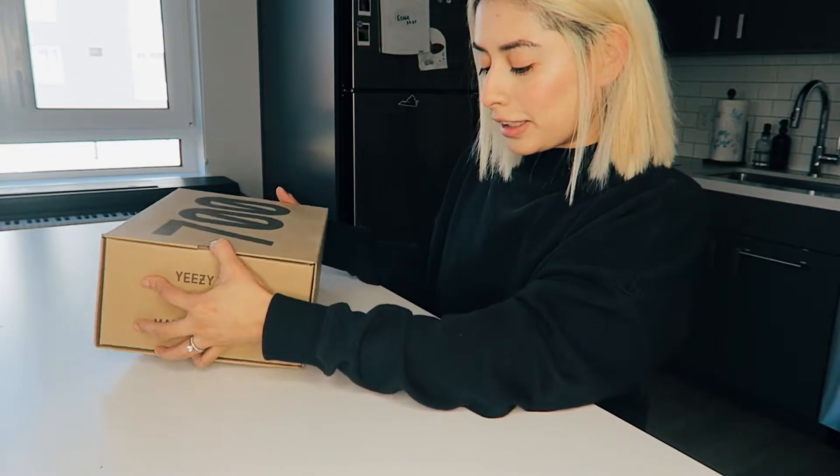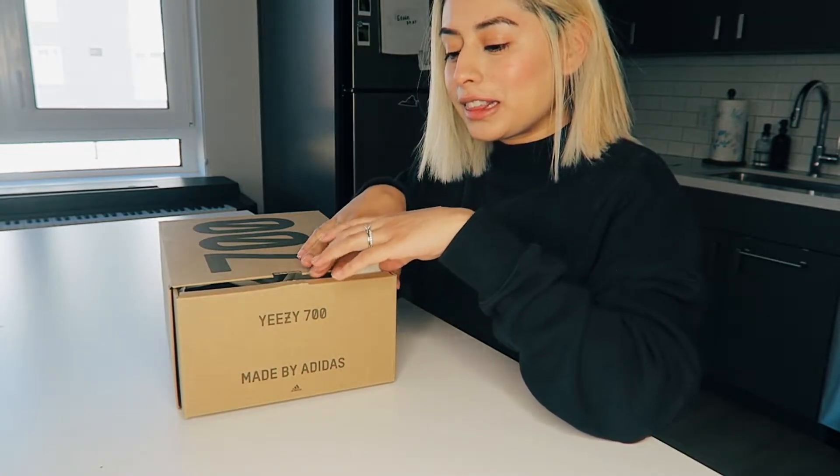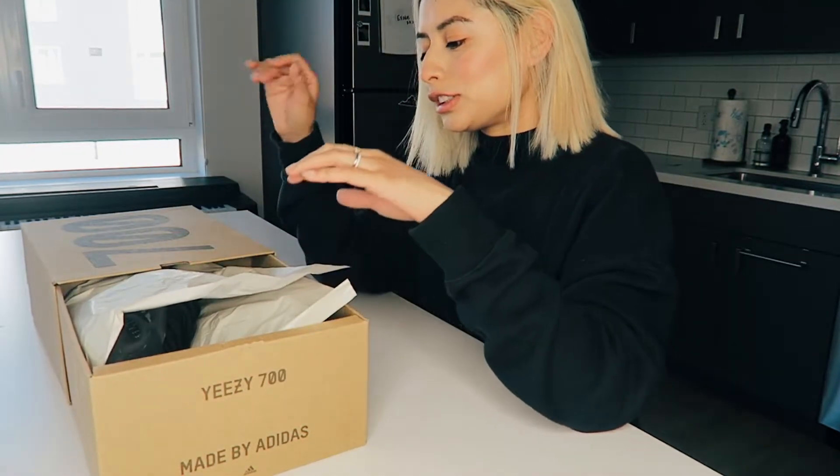You get a cute box with them. This is my first pair of Yeezys — they weren't that expensive, but I heard they sold out really quickly. I also wasn't sure about the sizing.